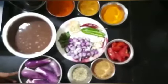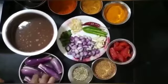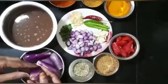Let's take a look at what's the name of the kathrikya. This is a kathrikya. This is a nice kathrikya for me.